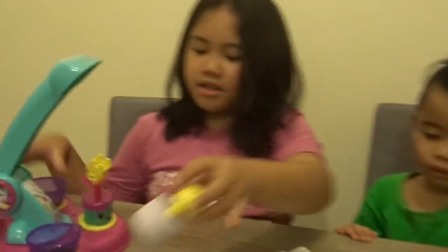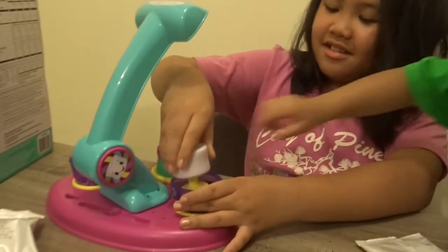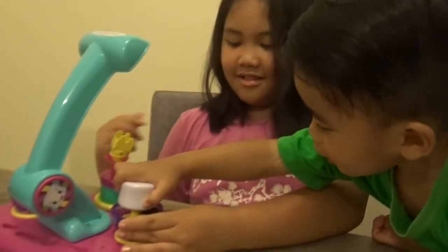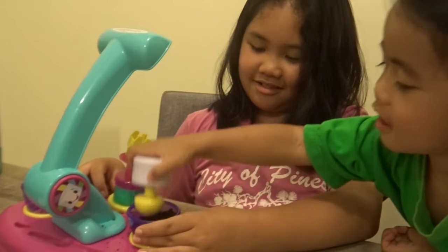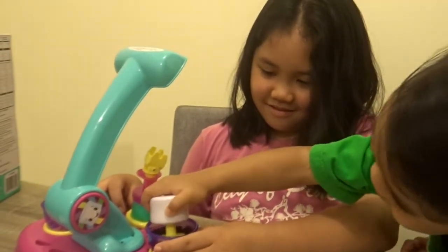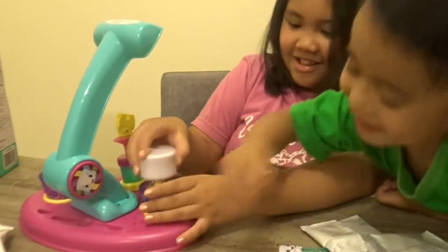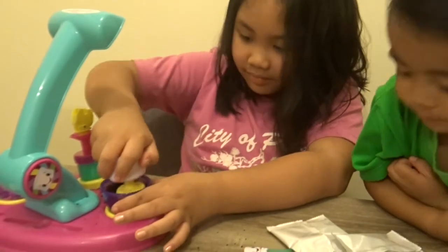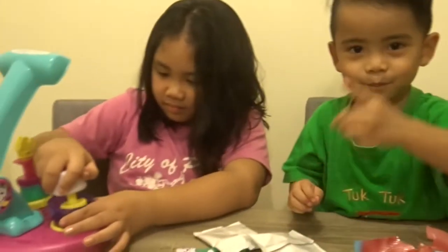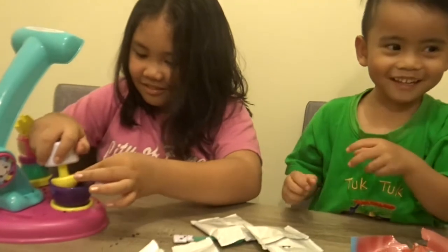Now we're all ready. Yummy! It says that you have to crunch those chocolate crunches. Yeah! Me, you wanna try? But don't make a mess. Should I help you? No. Go, Jeremy! This is so hard.